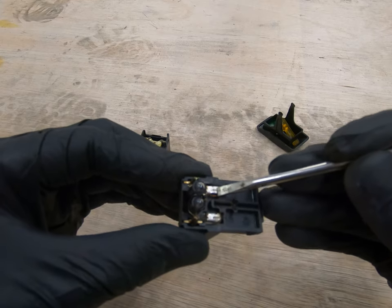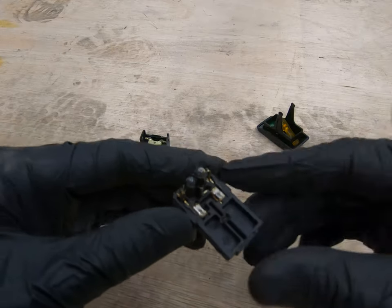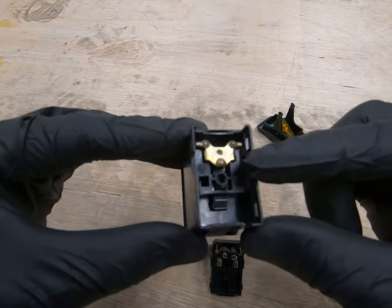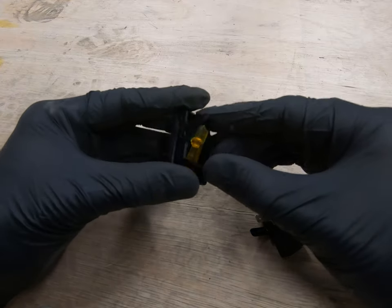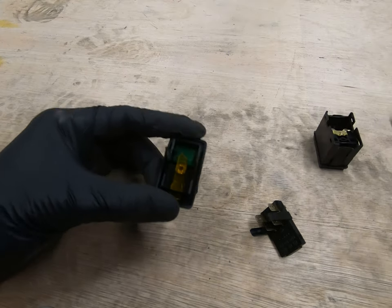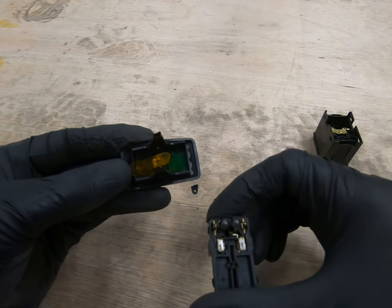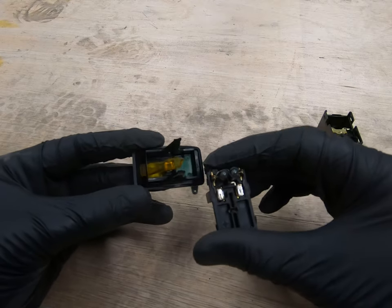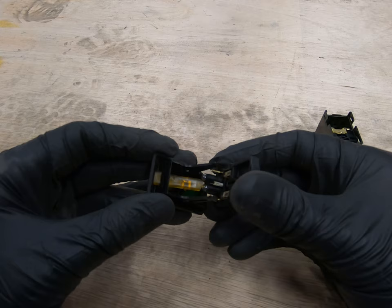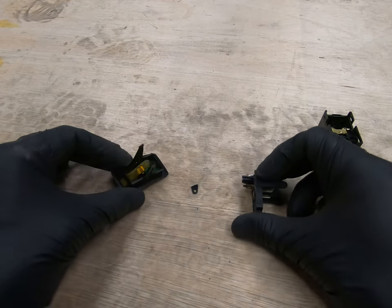I'm going to get some contact cleaner — maybe just some brake cleaner — and something a little less solid than this screwdriver tip to clean these up. Do the same with this here, just clean everything up. Two bulbs — I guess one for general illumination. Using this green piece of plastic here, I think that's a diffuser. One of these bulbs will be on when your lights are on, so then you get this illuminated in green. And then the other one will go down that light guide to indicate that the switch is on.